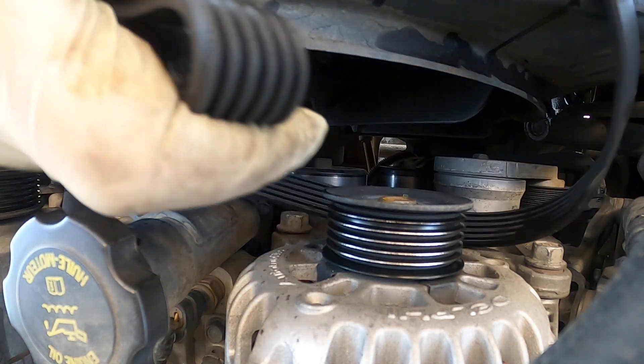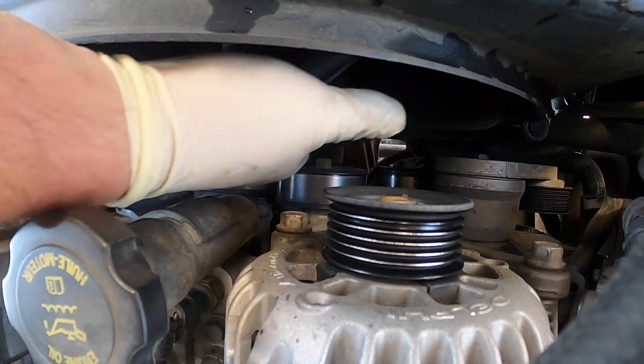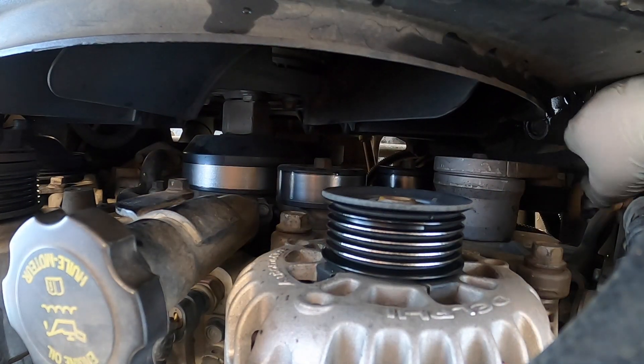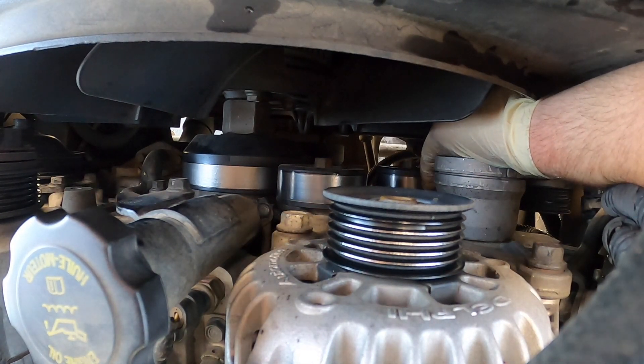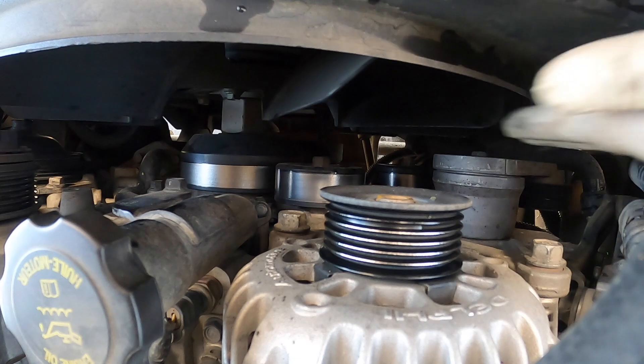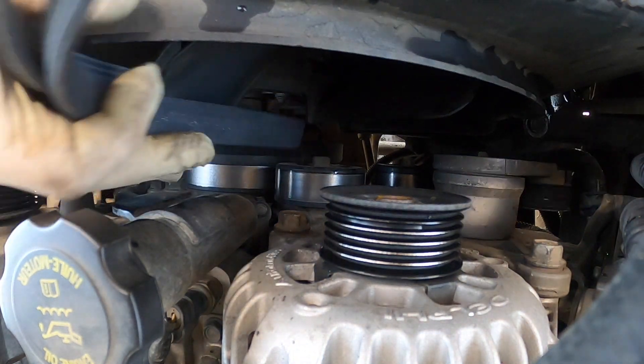Yeah, we'll see the cracks in it. He's going on a long trip with his boat, so we definitely don't want him breaking down. Let's check — that one's fine. It's got a little play but that's completely normal. Looks good.